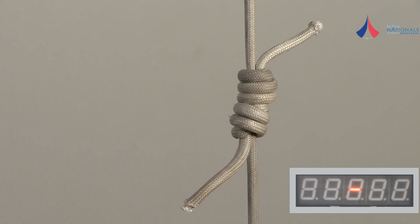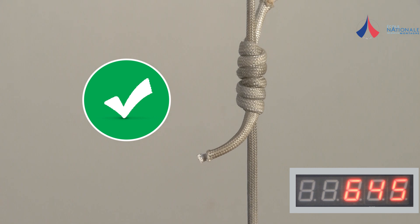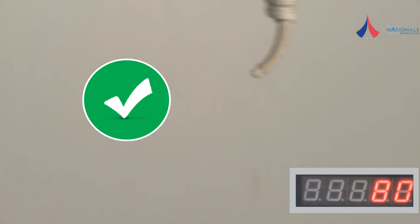The triple fisherman's knot fails at 820 dN. We recommend you use this knot when making loops of rope with Dyneema cord.